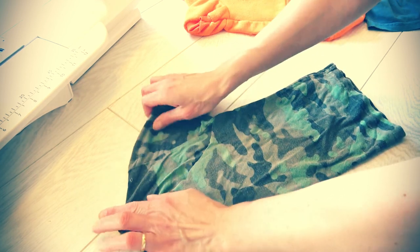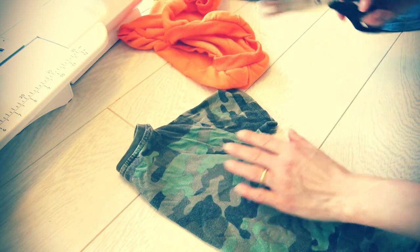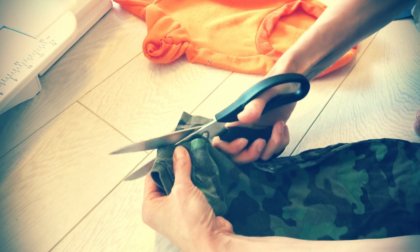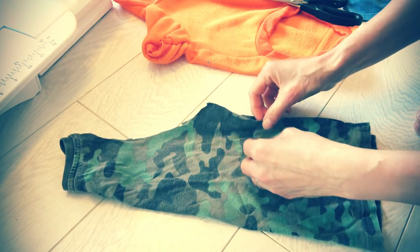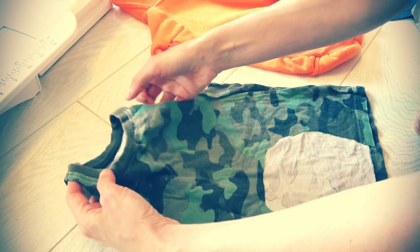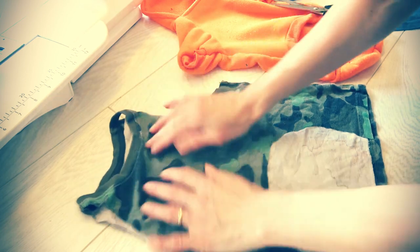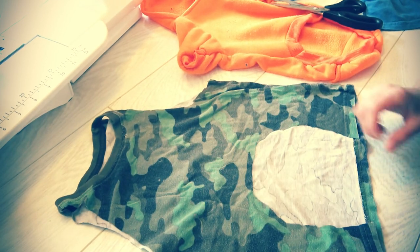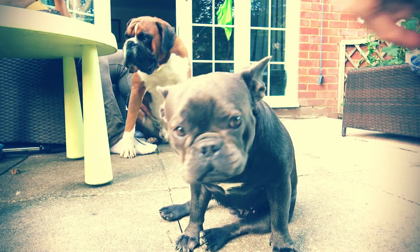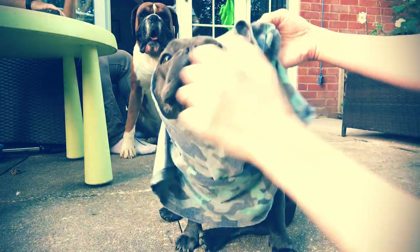I'm going to go ahead with the cutting — cutting another one. I'll cut this piece and now I've got a wonderful shape. I'm gonna have to try it before I do anything else. I'll have a try at this top now — you know, look, mommy is doing this great stuff!